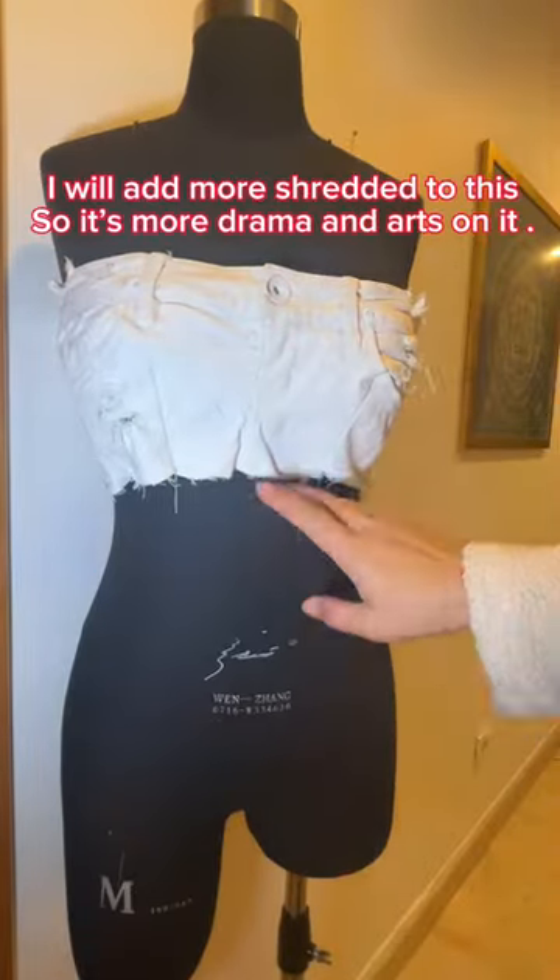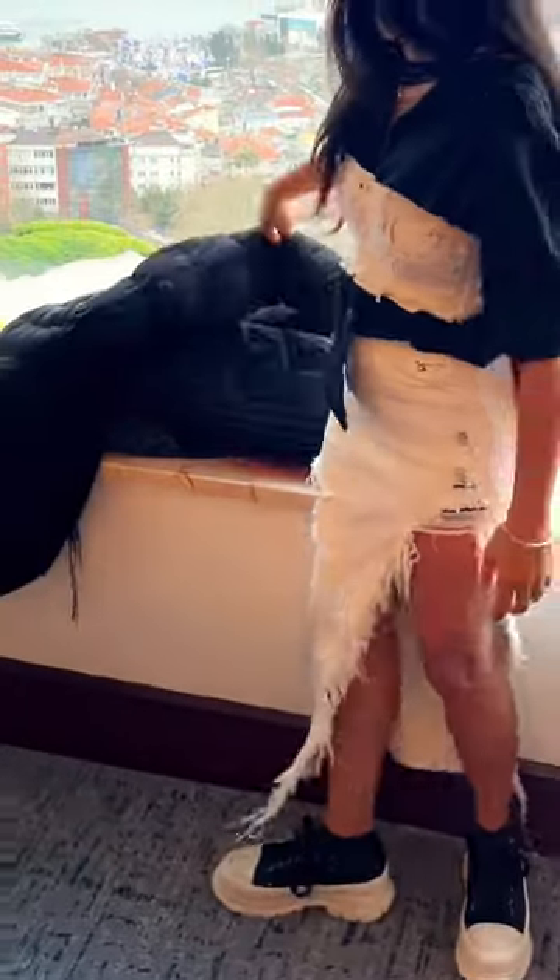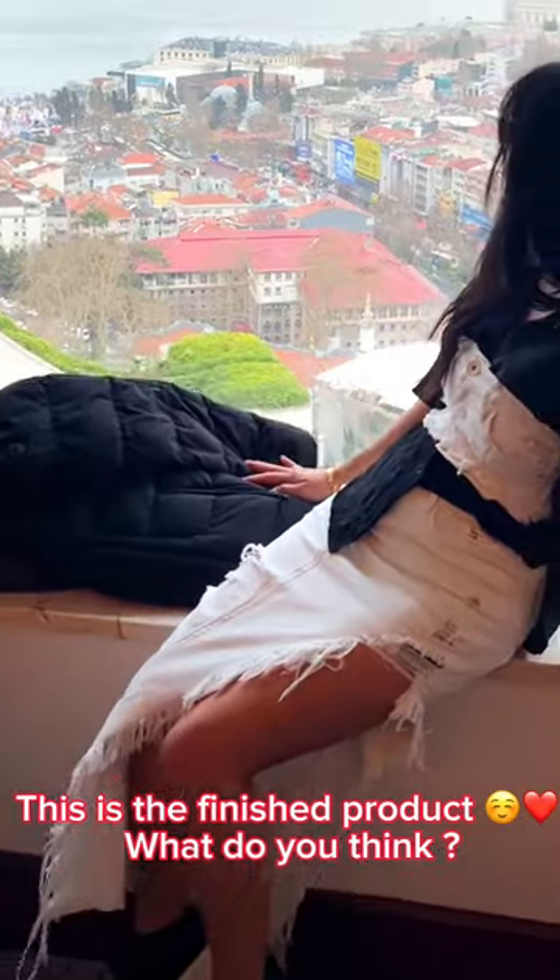I will add more shredded detail to this, so it's more dramatic and artistic. This is the finished product — what do you think?